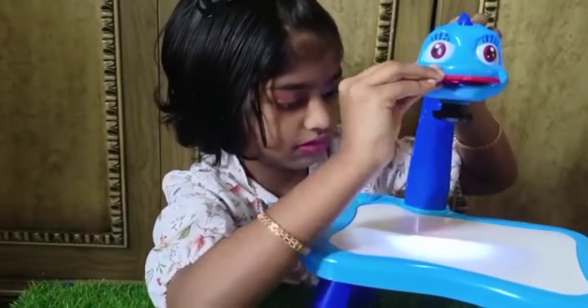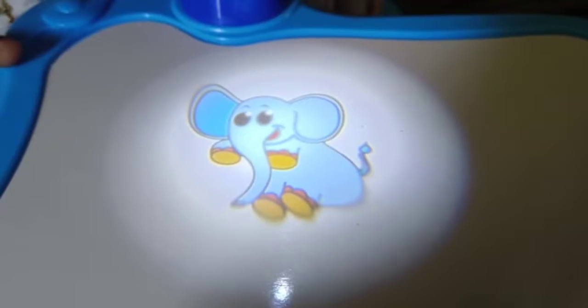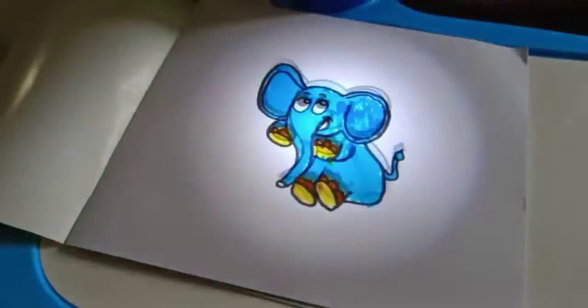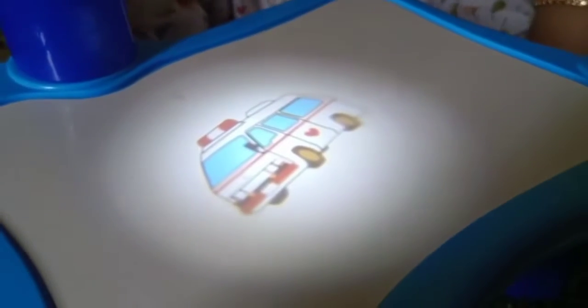Now I have elephant on my projector. Now let's try it. Let me know how I did in the comments. Let's see all the other pictures too.